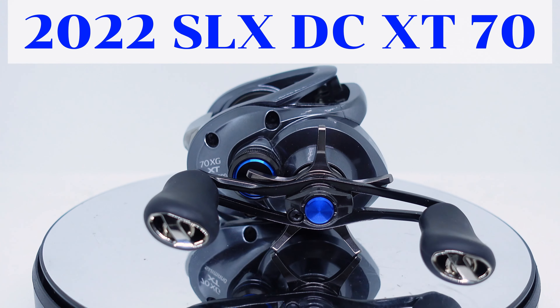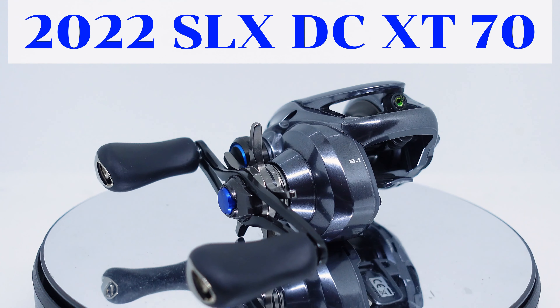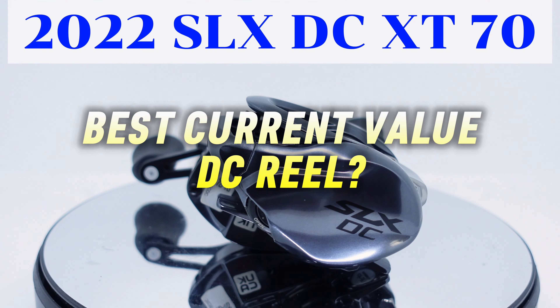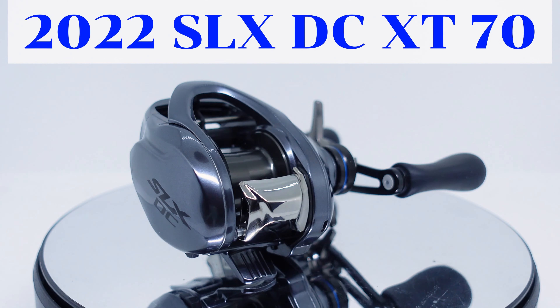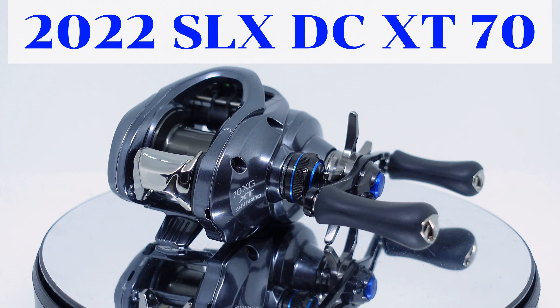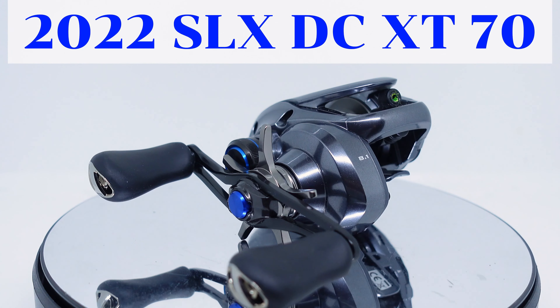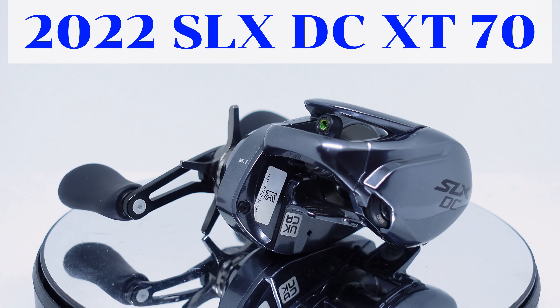Due to the current favorable exchange rate, this reel is an absolute steal right now. I recommend it to anyone as their first DC reel, but it will also satisfy the more experienced user as well — it's just that good.